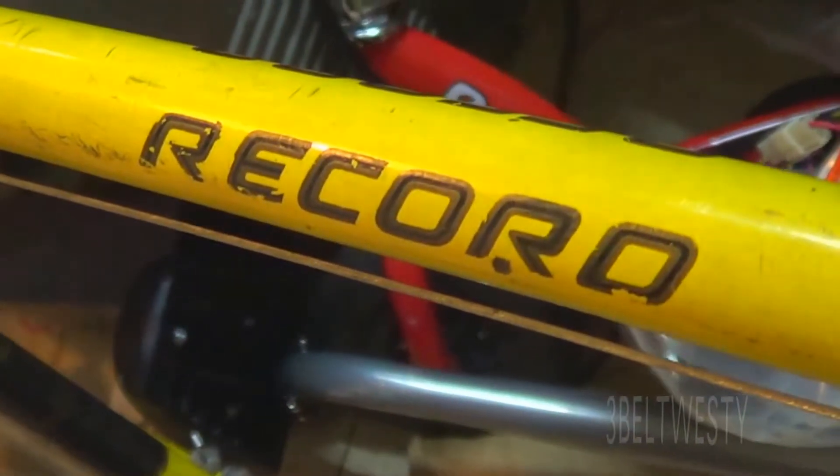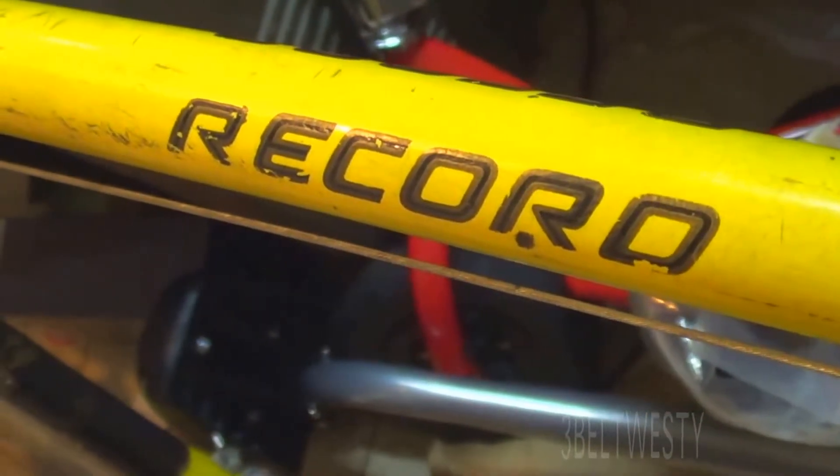That's a Raleigh Record 10-speed — I think it's about 1970.